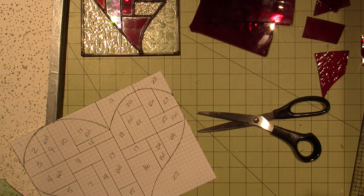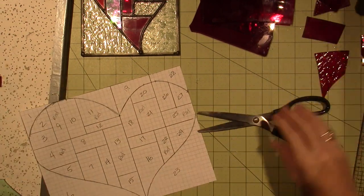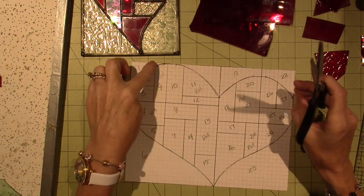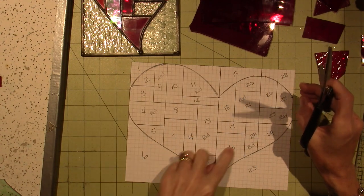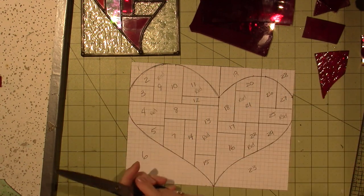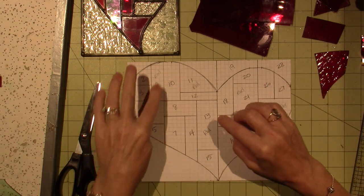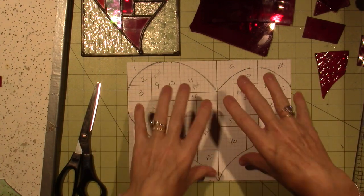I'm going to use a glue stick — just this Elmer's glue stick. All of these pieces are going to be clear. And then I've already written on the pattern — red, red... let's see, one, two, three, four, five, six, seven pieces of red for sure. On this one I put pink, pink, pink — three — and then two clears.